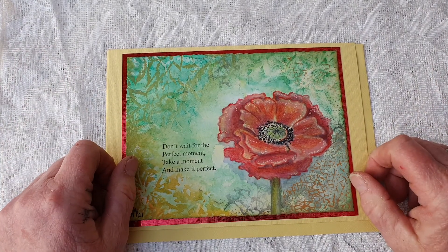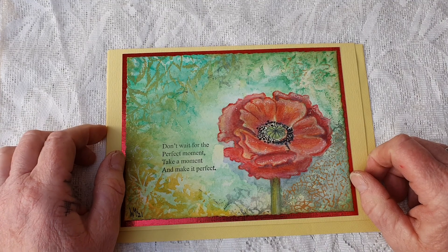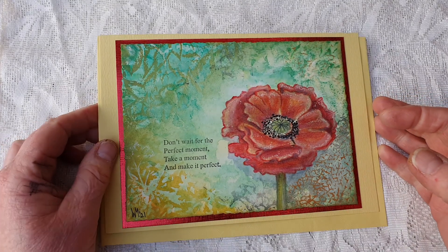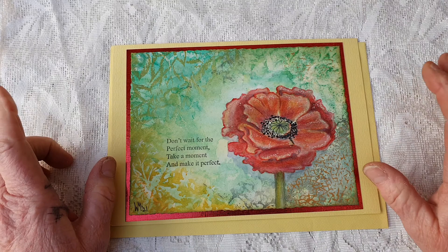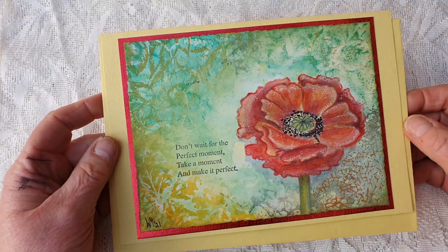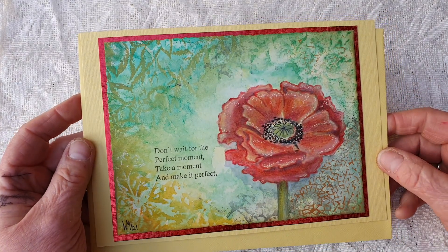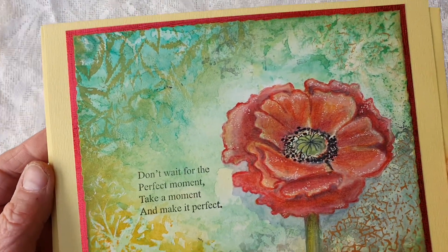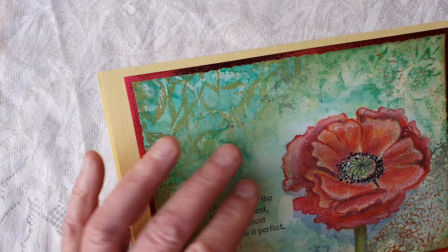Hello, my crafting buddies! This is Wilma in the Netherlands. The sun is going down — it's been sunny for a few days, lovely weather. I'd like to share two totally different things with you. One of them: I took an online workshop on Facebook, a closed group from Miranda Degenau, a Dutch artist, who taught participants to make these wonderful backgrounds.